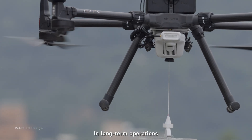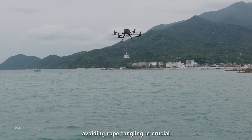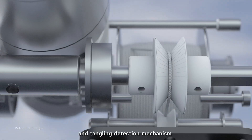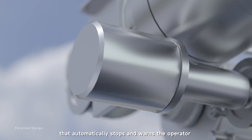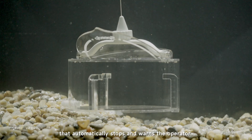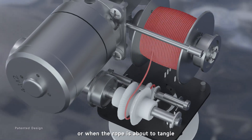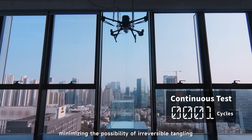In long-term operations, avoiding rope tangling is crucial. SPDIP V2 is equipped with a unique rope tension and tangling detection mechanism that automatically stops and warns the operator when the container touches the ground or when the rope is about to tangle.